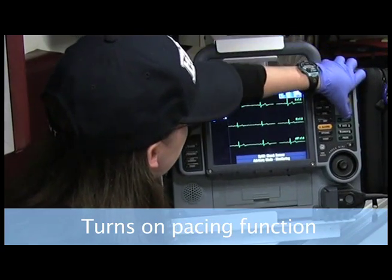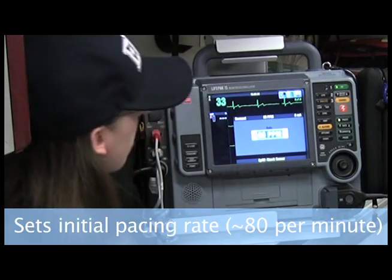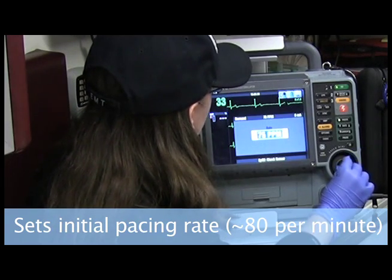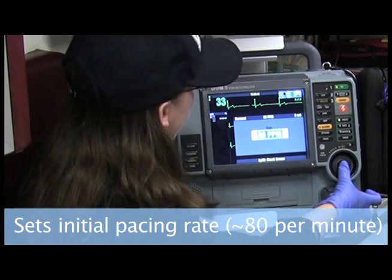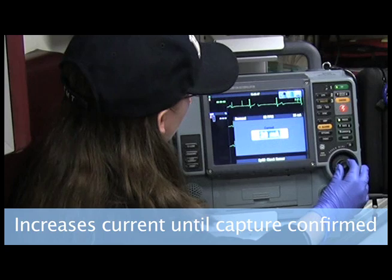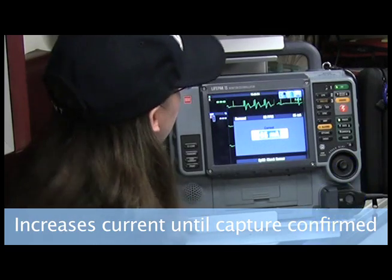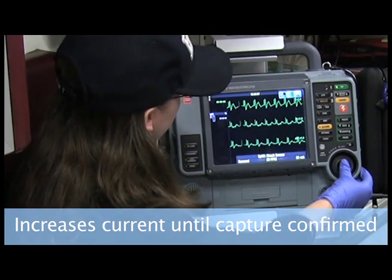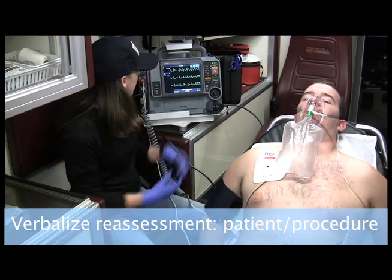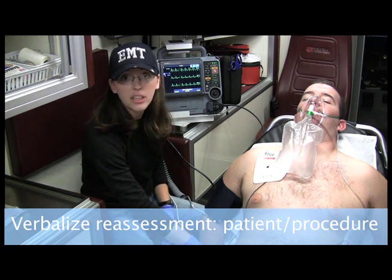So I'm going to go straight to pacer, entering manual mode. Now, the rate for my protocol that I follow is 80 beats per minute, so I have the rate set at 80. And for the current, I continue going up until I see capture. I see the spikes — okay, so now that I have capture, I hit that.